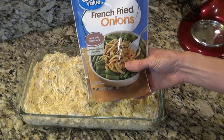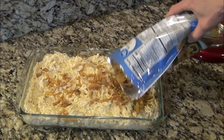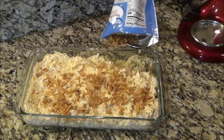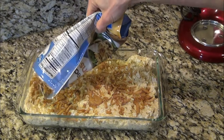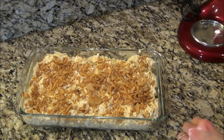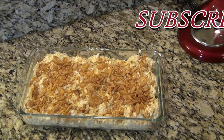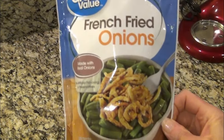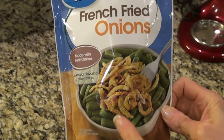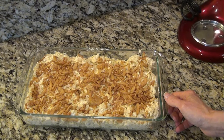Now we're going to add on the french fried onions. If you didn't have french fried onions, you could add a Ritz cracker topping — just crush some Ritz crackers and sprinkle them on top — or you could add some cheese. Make it your own, you could add some veggies too. The recipe called for six ounces of french fried onions, but I didn't quite use the full bag. This goes into a preheated 350-degree oven, uncovered for 30 minutes.